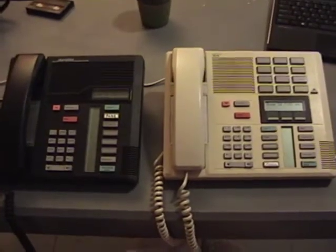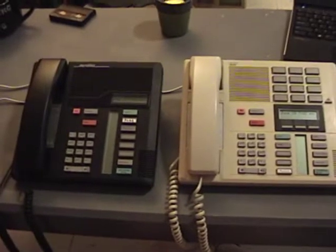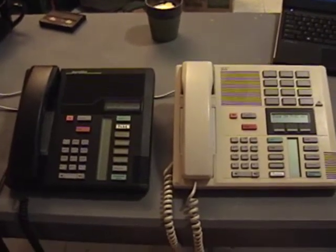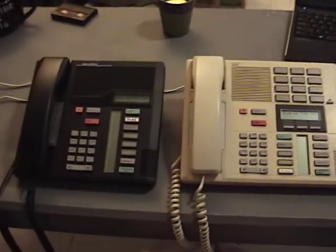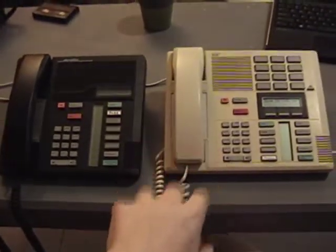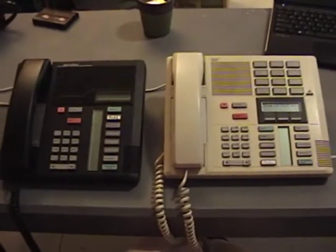Another benefit of an office telephone system is that the internal phones — the phones on the internal network connected to the PBX — can call each other. So if one employee needs to give a message to another employee at the other end of the office building, they can quickly call them and it doesn't use any of the outside lines. The call is completely internal, just from one inside phone to the other through the PBX.